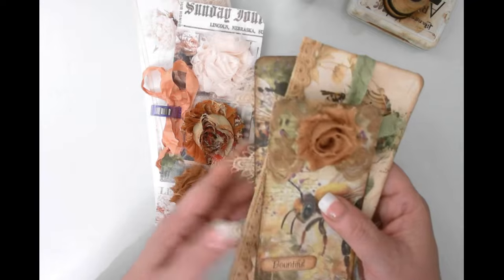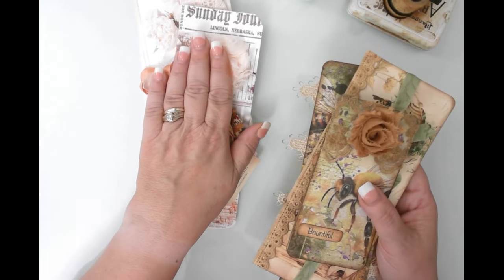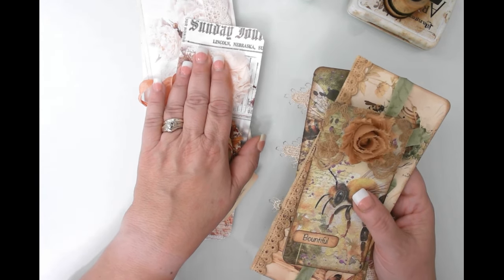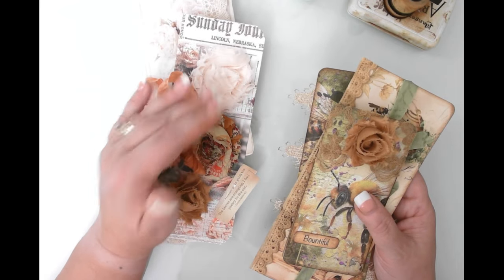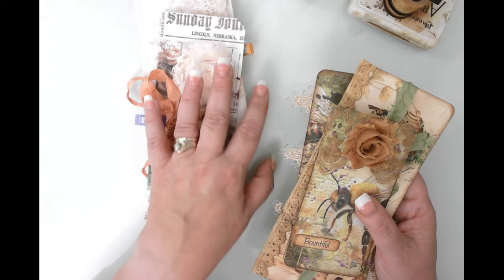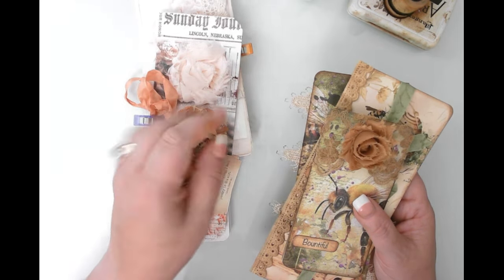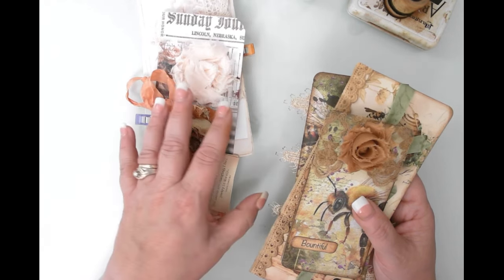These are my samples, my prototypes, because I thought I'd work on two projects at the same time. What you're going to see on camera is for a special ambassador project I'm doing for French Cottage Shabby. We're going to be working with her autumn kit — beautiful peachy pale pinks, just absolutely gorgeous. I'm also making a one-signature journal with an open spine, which is a different kind of spine from the mixed media journal I showed you.